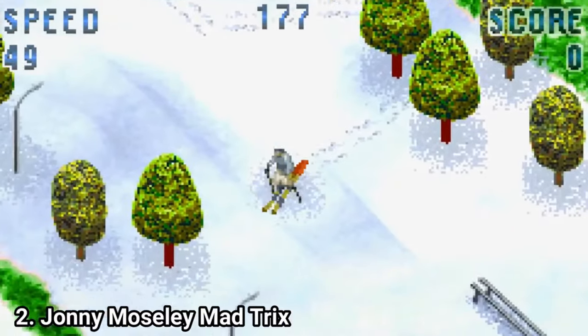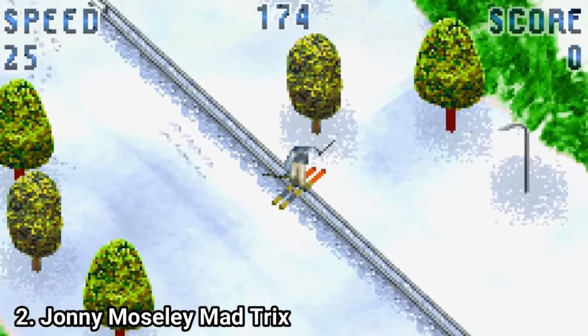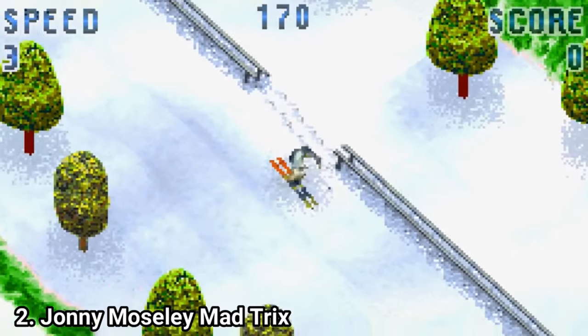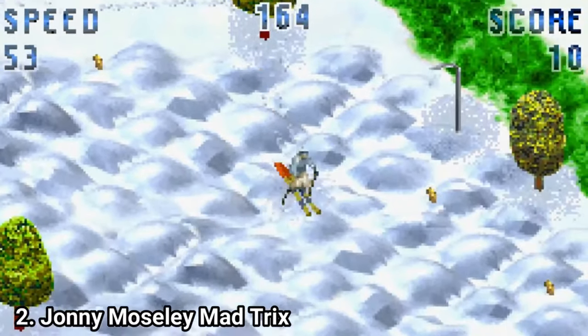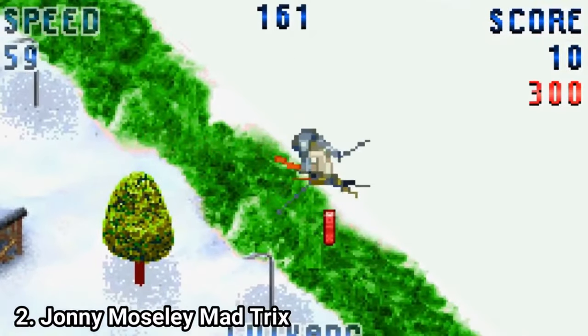Johnny Mosley Mad Tricks is horrible. There are only 3 skiers in the game and the difference between the courses is that they have a slightly different color. The controls are horrible and navigating through the snow is more of a pain than fun. The animations are bad and the character is too tiny. I don't recommend you to play this game.